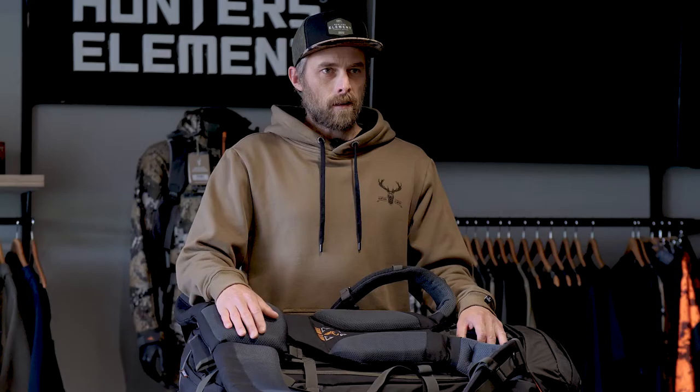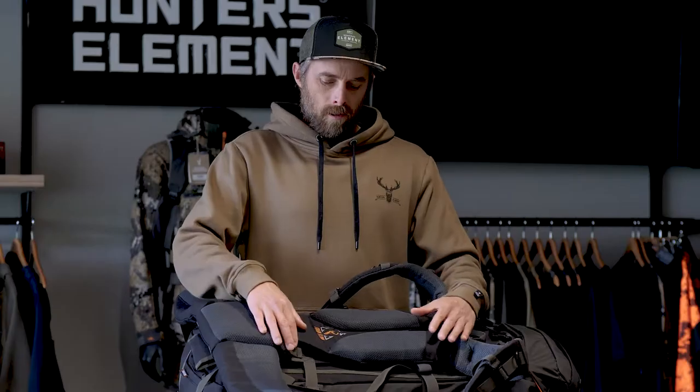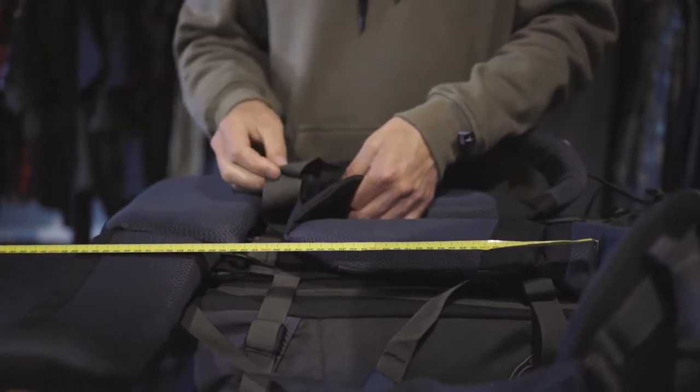Now lay your pack flat on its back, undo the waist straps, and loosen off the shoulder straps. We want to match our back length measurement from the centre of the hip belt to the first row of stitching on our shoulder pad. To adjust this up or down, we're going to use the webbing and buckle hidden behind our airflow panel.